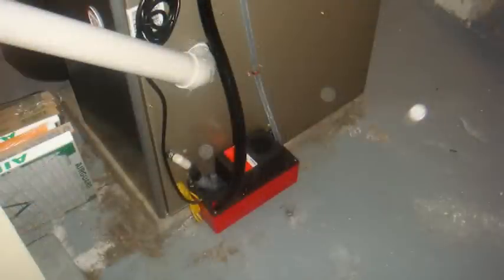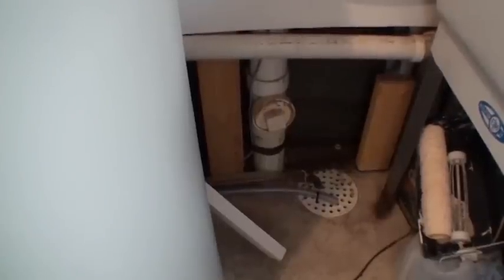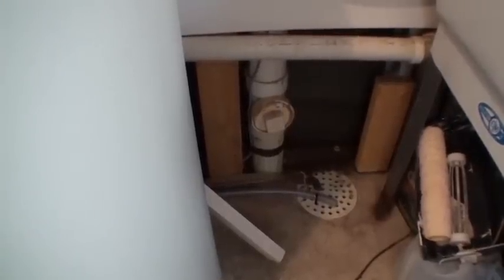Install condensate pump per bid. The condensate line will have to be secured to the floor drain or in the laundry tub. If the condensate pump line goes across a walkway and is not on the bid, call Community Action.